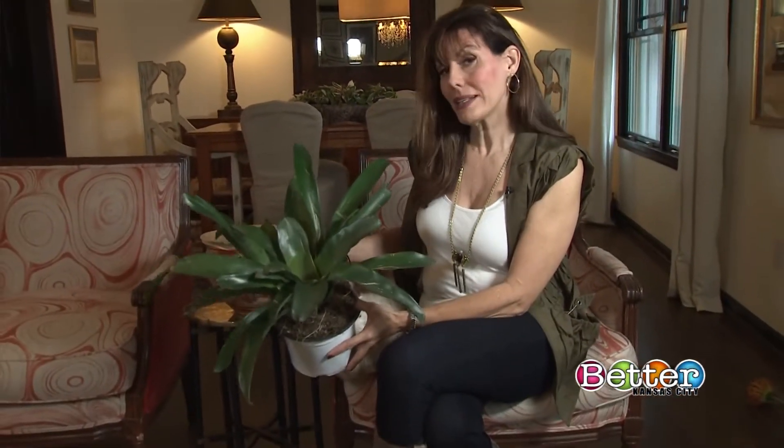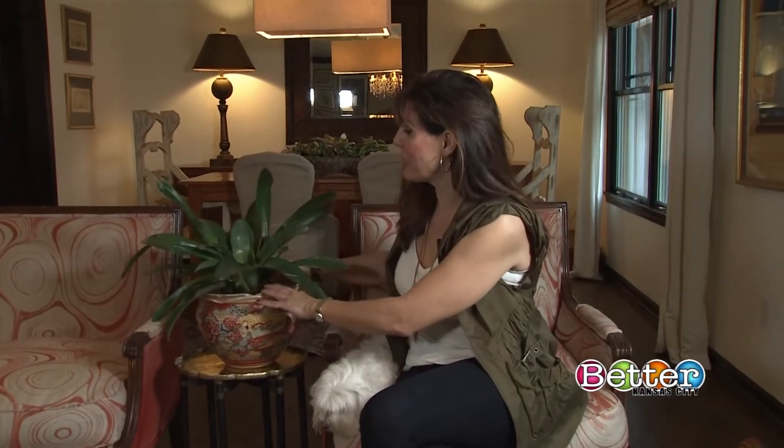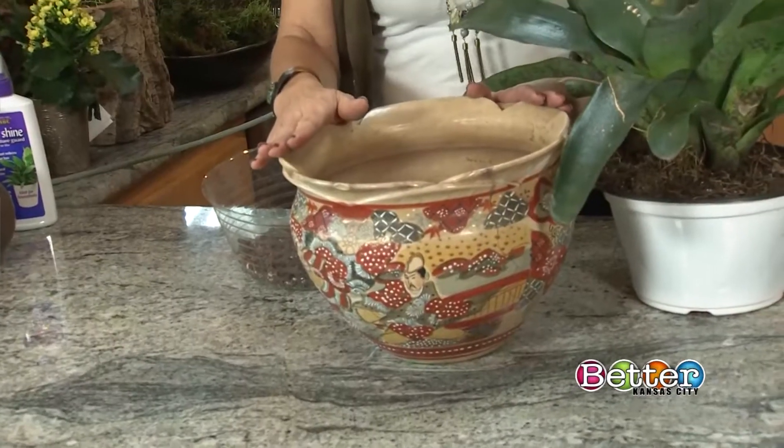Now that I've decided on my pot, I have decided on my plant — bromeliad. Why did I decide on bromeliad? Because it likes to dry out. I don't want to babysit this. I don't want a plant here that needs to be watered on a regular basis. So, this is going on the table in the living room.